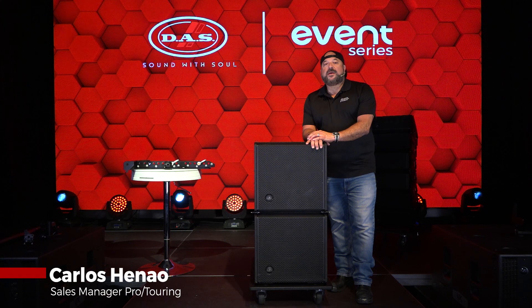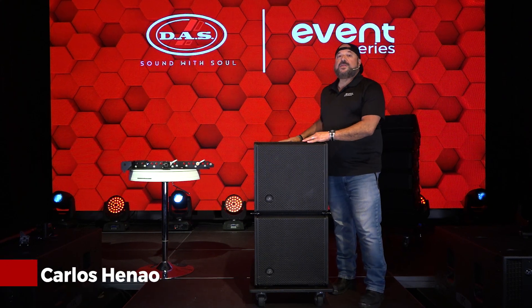Hey guys, Carlos with Das Audio of America, back to show you how the Event 115A flies with the Event 26A cabinets.